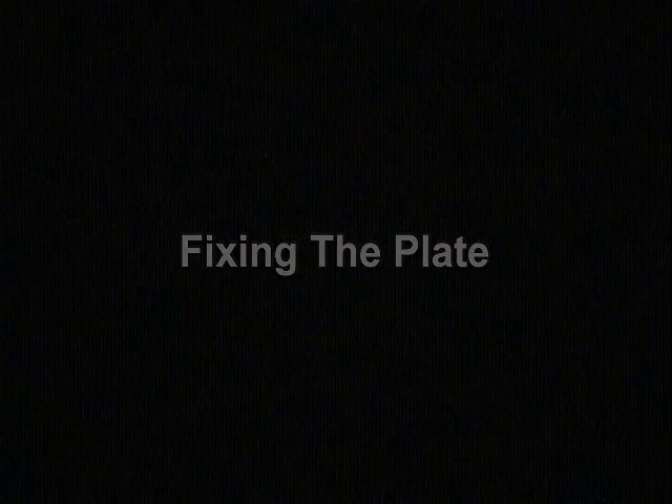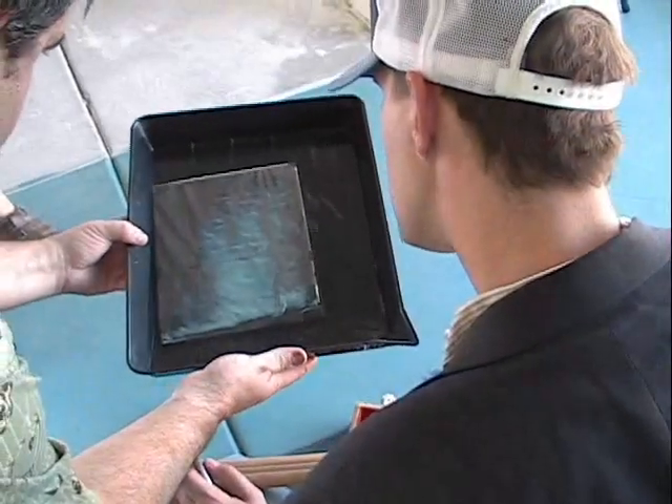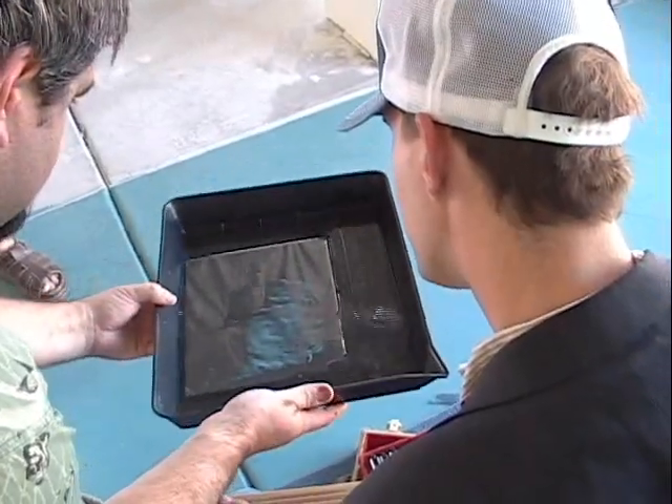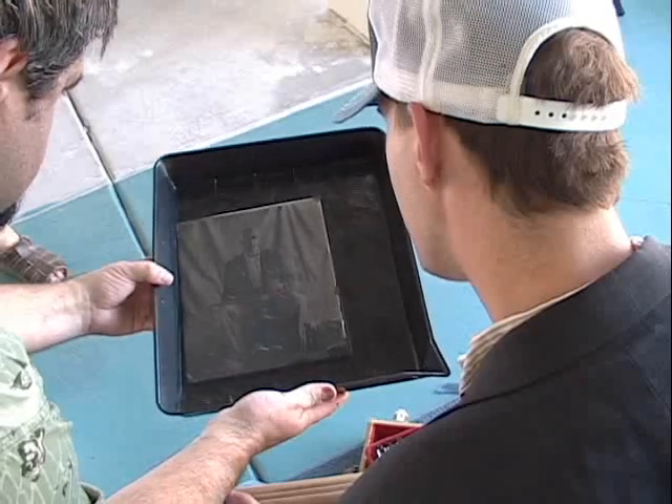Fixing the plate. I use potassium cyanide to fix the images. I let the sitter watch the image change from a bluish negative to a warm positive ambrotype.